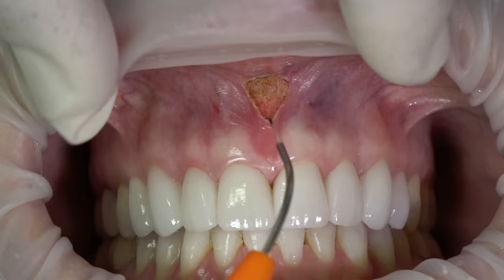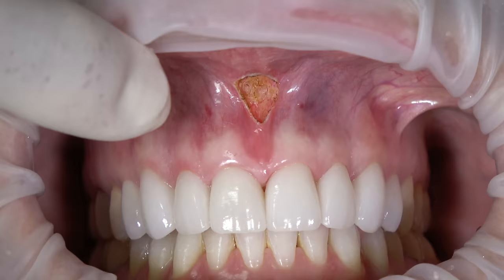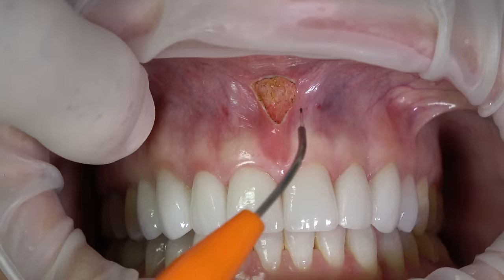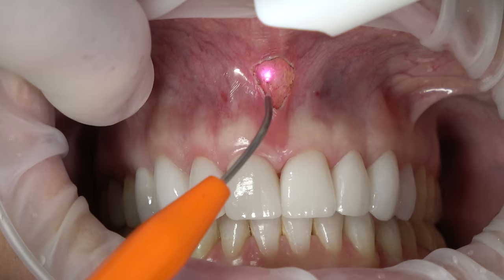You can see as I pull up on this lip, we're still getting some fiber pull laterally. Sometimes this final surgical site will be football-shaped if the fibers are going more laterally; sometimes it's just almost a round type post-operative site.